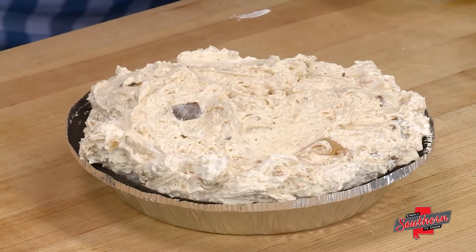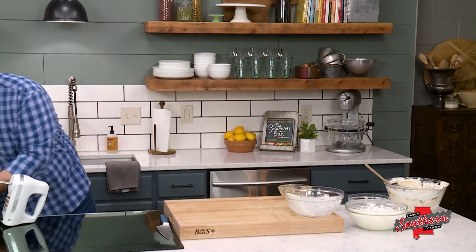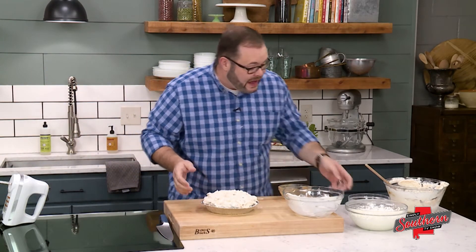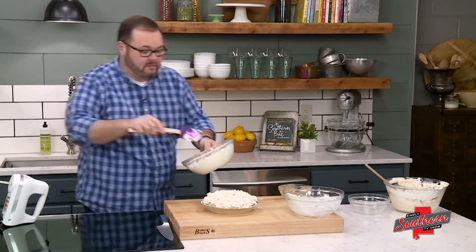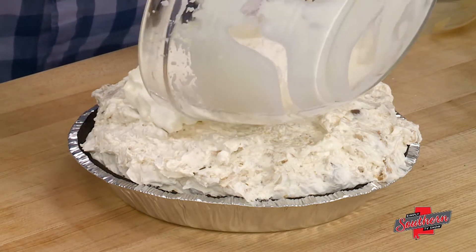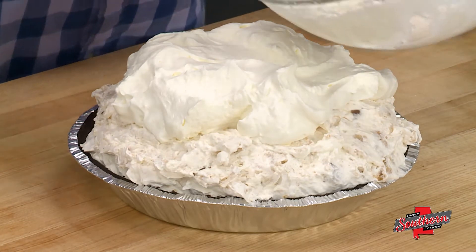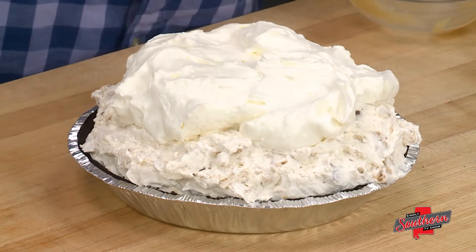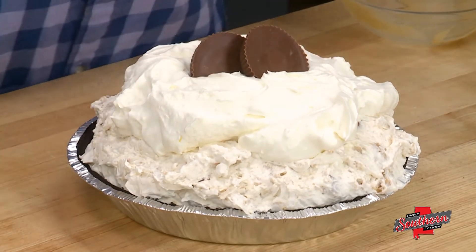Fortunately I've got another one here that we've already frozen — it's nice and firm. So we're going to add some whipped topping to this; it goes right on top. You could also top this with some additional chopped peanut butter cups. I've got a few whole ones right here — this just shows everybody exactly what we've got.